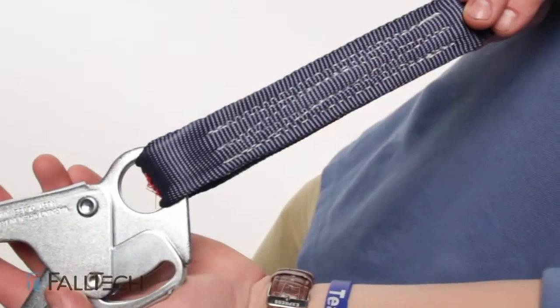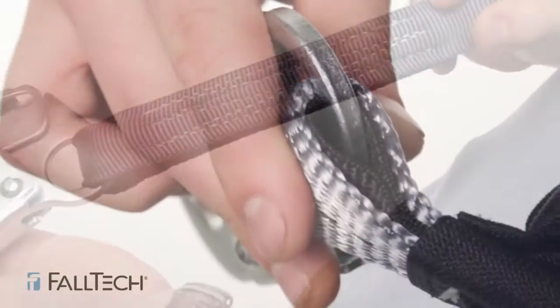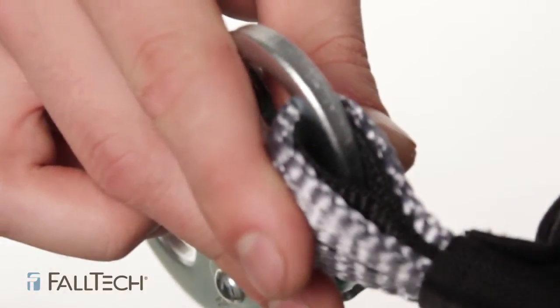Look at the stitching and make sure there is no loose stitching. Also, make sure that it has a wear pad. If not, you must remove from service.